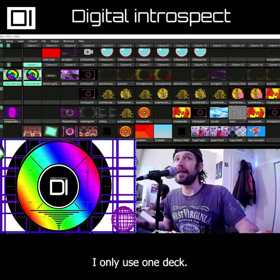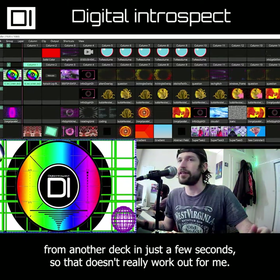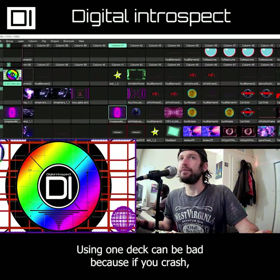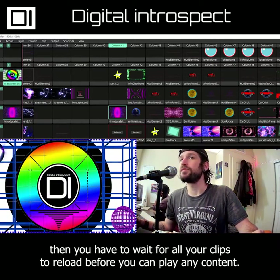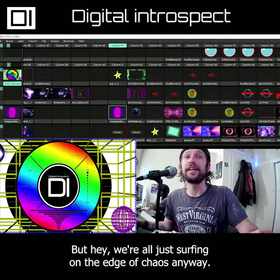I only use one deck. I've tried multiple decks, but I always end up wanting something from another deck in just a few seconds, so that doesn't really work out for me. Using one deck can be bad because if you crash then you have to wait for all your clips to reload before you can play any content. But hey, we're all just surfing on the edge of chaos anyway.